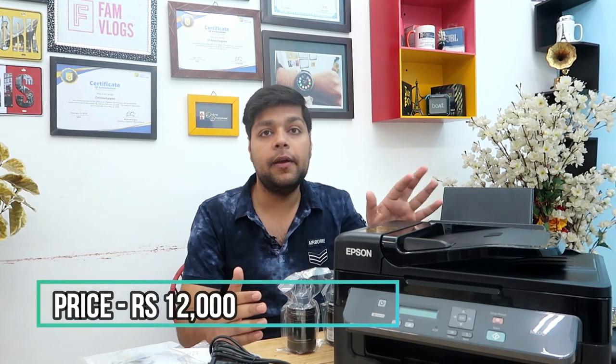So why did I purchase this printer? What are the reasons and features? The best thing is that I got a cashback of $1500. The price of this printer is $12000, but with the cashback, I got a big deal.